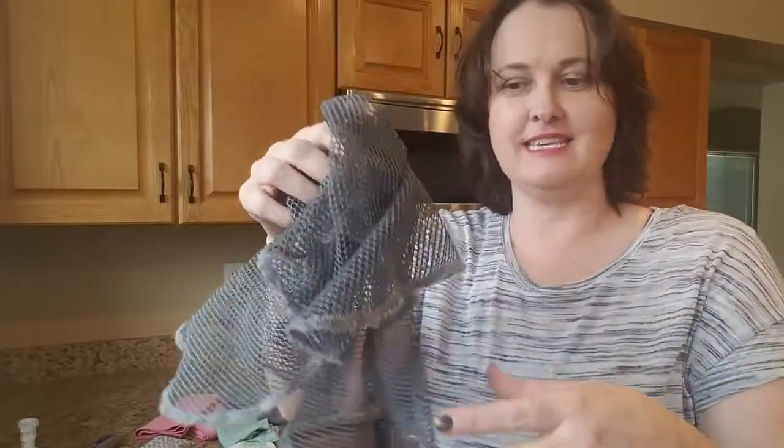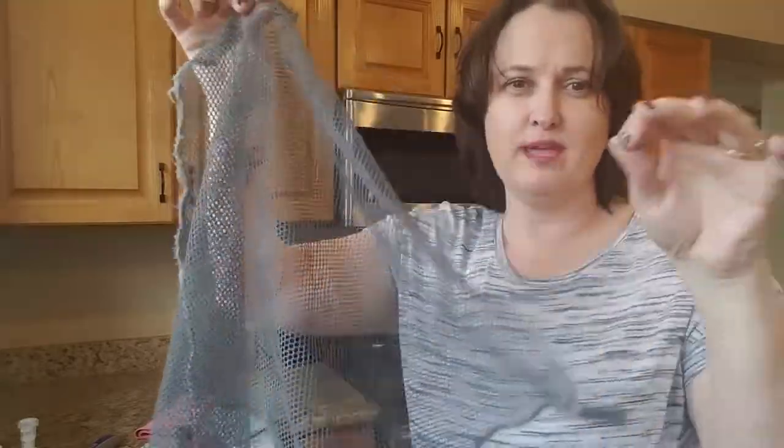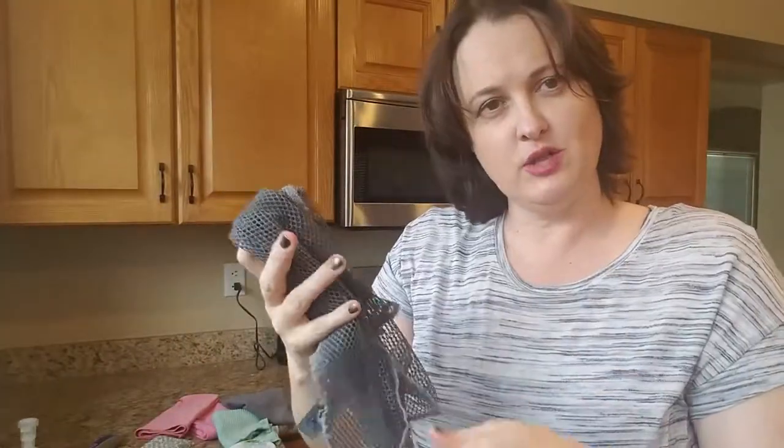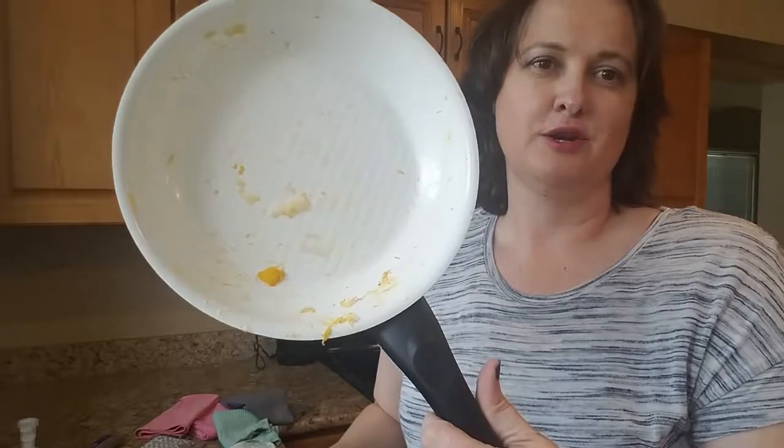The first thing I'm going to show you today is the dishwashing net. I know it is the weirdest looking thing you've probably ever seen, but this is actually what I use as my dishcloth. You're going to see how this product can actually clean scrambled eggs off of a ceramic pan, and I'm also going to be using it on my cast iron skillet that I cooked bacon in. It really works on any type of material. It's also great for removing flour off of countertops — it doesn't get sticky and gross.